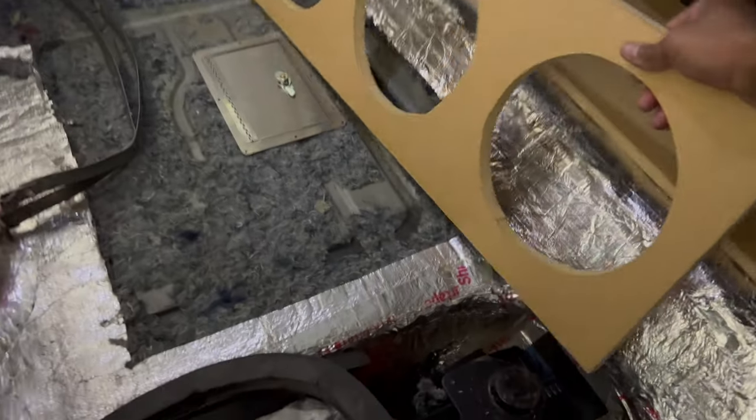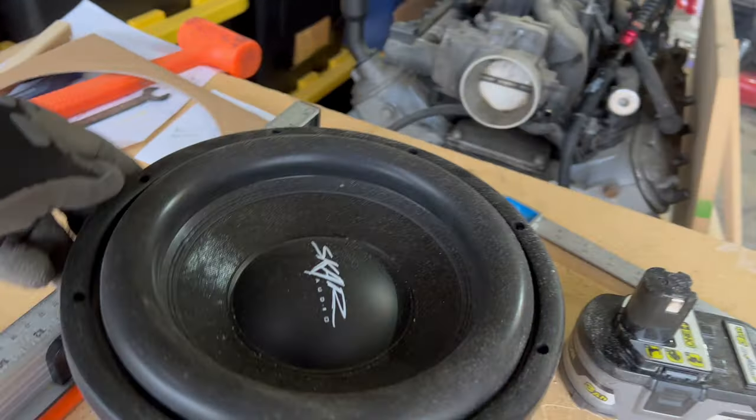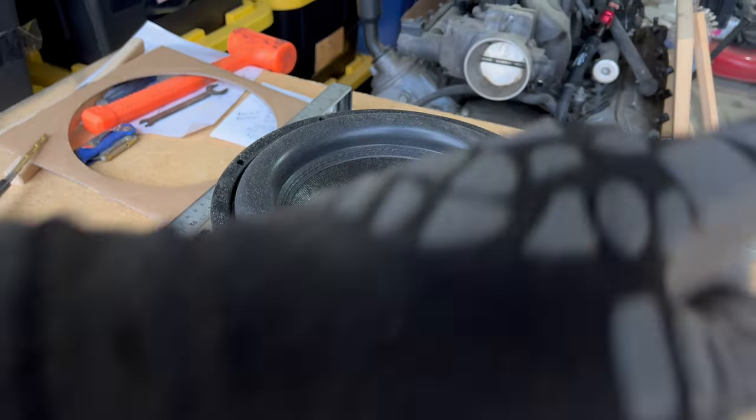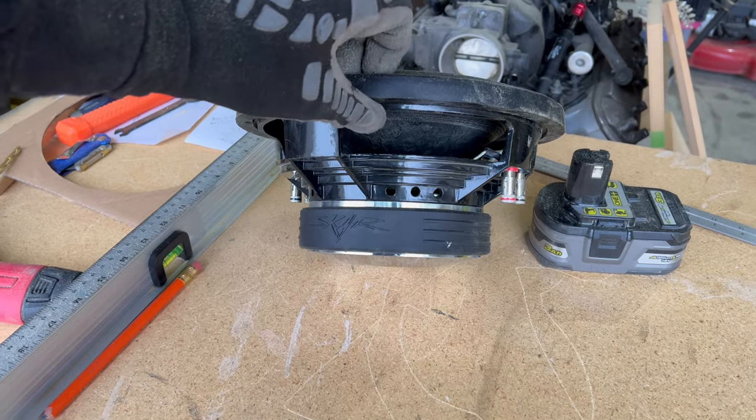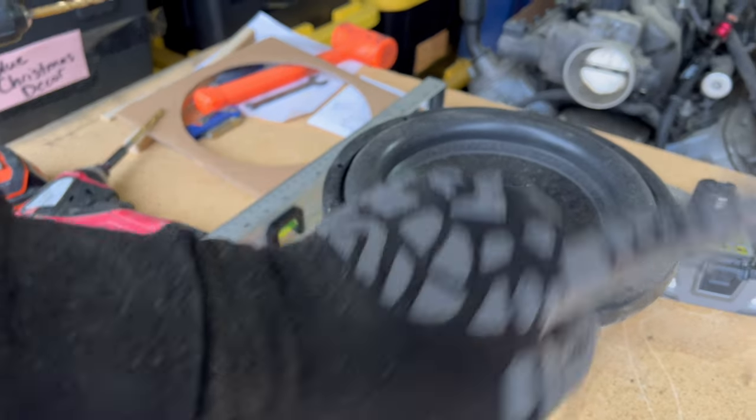What I'm putting in here though is the speaker that I took out of my Porsche, which is this little shallow mount right here. Because of the space over there where I just showed you where that box is at, this speaker is going to be perfect. So I got this one, and then I got those two over there, so I'm going to have to order two more of these.